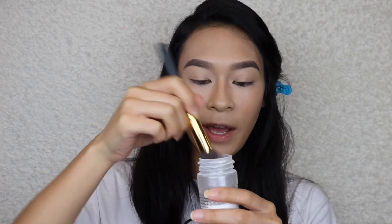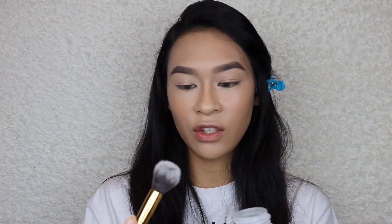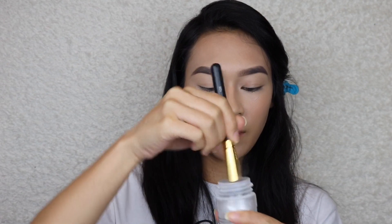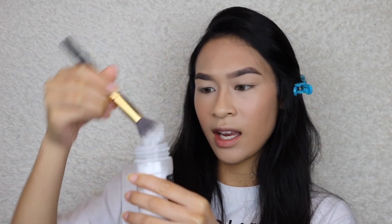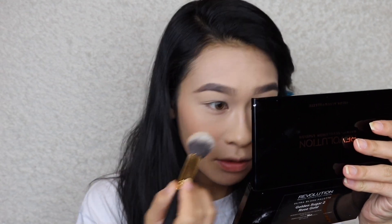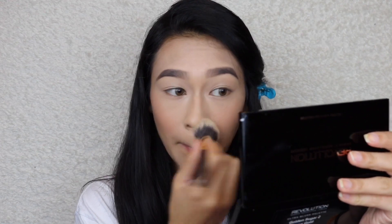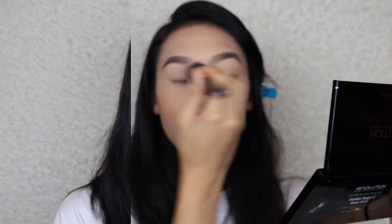Since the rest of the products we're going to use are powders, I'm going ahead and taking my RCMA No Color Powder with the BH Cosmetics 125 brush. I'm dipping it in, tapping off the excess, and going in to set my under eye. There was no creasing surprisingly, so I didn't really have to buff it out again — just setting my face.